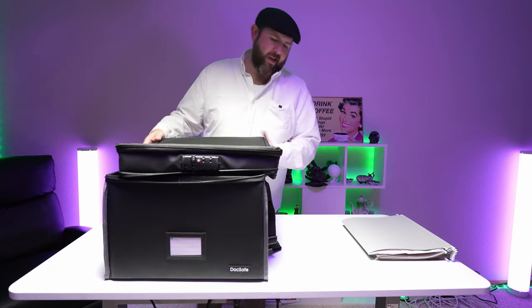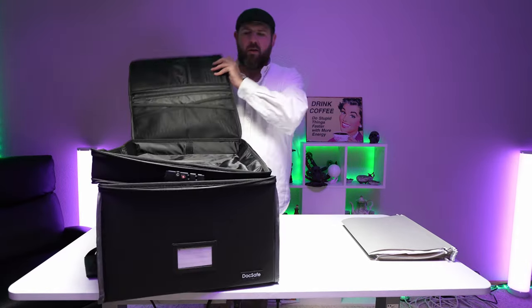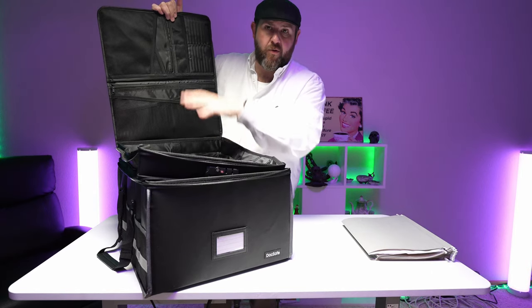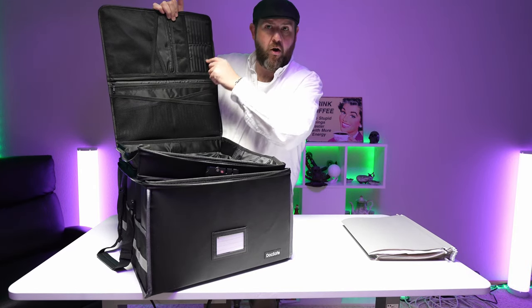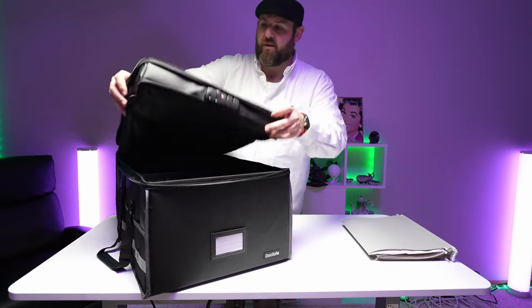Overall, it's a pretty nice size. There's also a little compartment here at the top where you can store a lot of your smaller things like credit cards, documents, stuff like that. And then you've got a tray that you can easily put a bunch of stuff in.